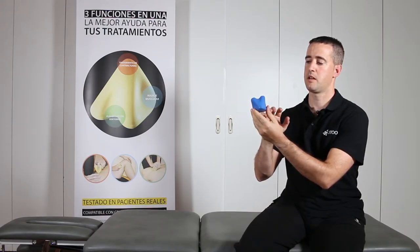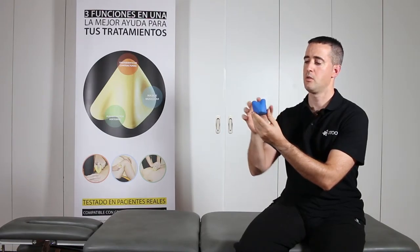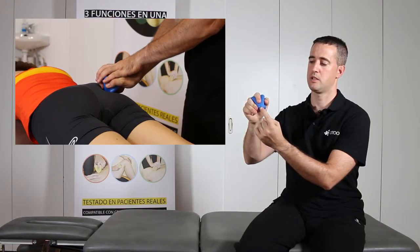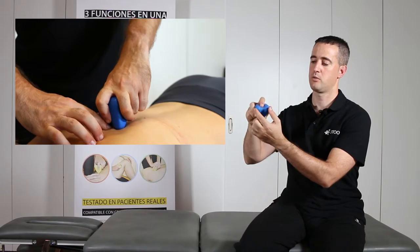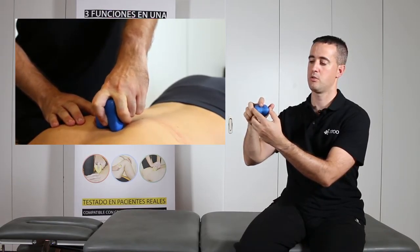3Tool has three different treatment areas which provide three very different kinds of grips. The first grip will allow one to apply pressure over trigger points. If we modify the position by slightly rotating the tool, it will enable physiotherapists to carry out applications of the paravertebral muscles or mobilization of vertebral segments.